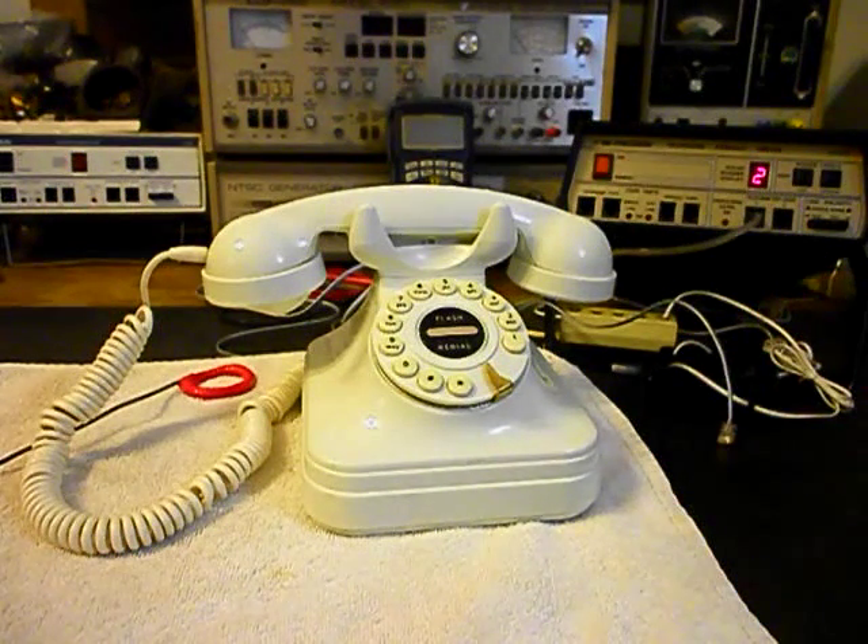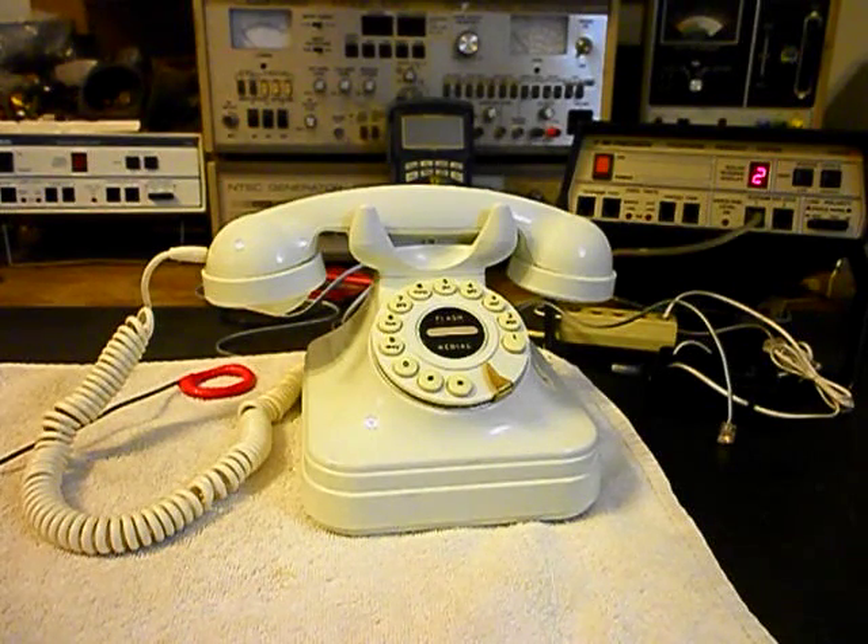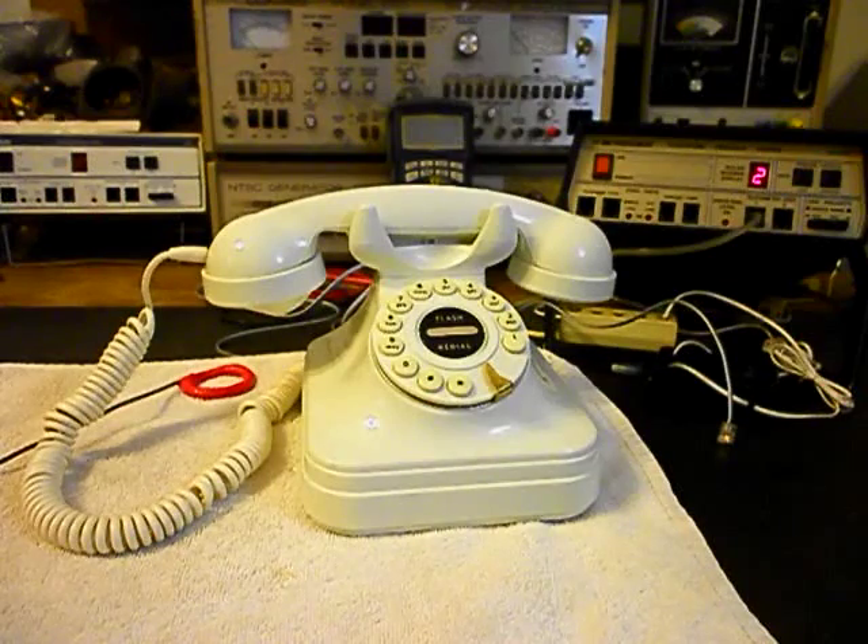We'll go ahead and hang the unit up and unplug our line cord. So we know that this telephone has an issue and we want to troubleshoot it to find out what's going on. We'll take a short break from the video and get a start on this telephone.